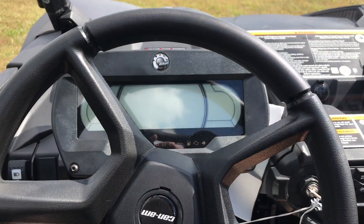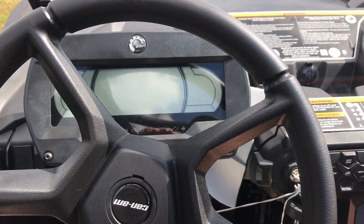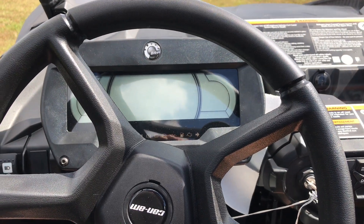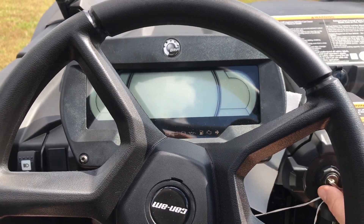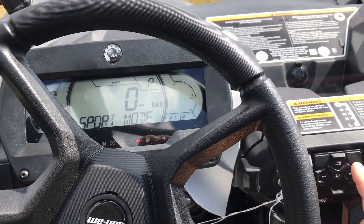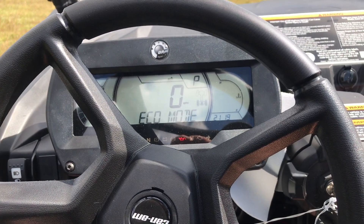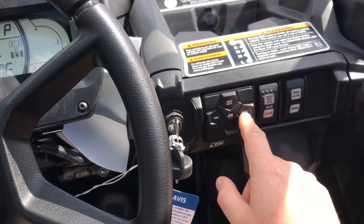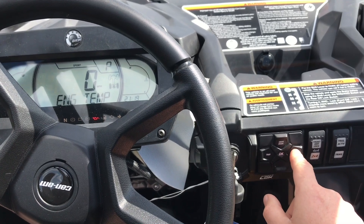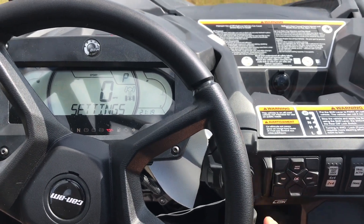Moving on to the inside, this machine gets the upgraded dash — a 7.6-inch digital display versus the 4.5-inch display in the other models. It's a really nice display that shows you a lot of information. You've got drive mode so you can switch between sport and eco mode. You can also get a readout for your RPMs, engine temperature, battery voltage, trip, odometer, hour meter — all that.